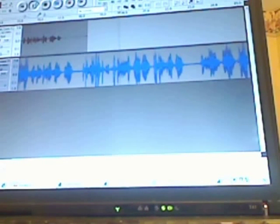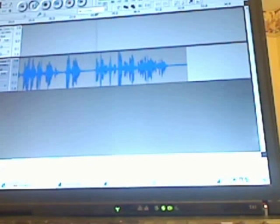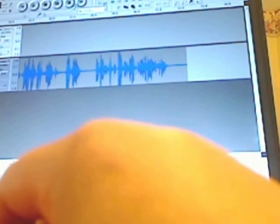You can see that it's clipping somewhat here in Audacity, if you can see the levels. I'm going to just take this back and give you an opportunity to listen to that.